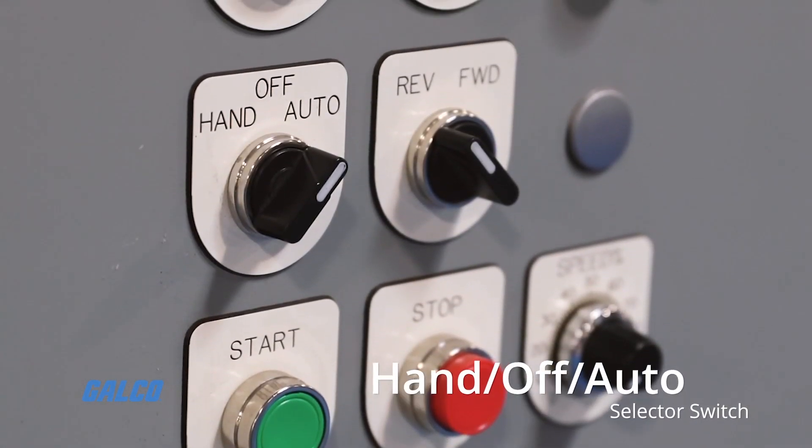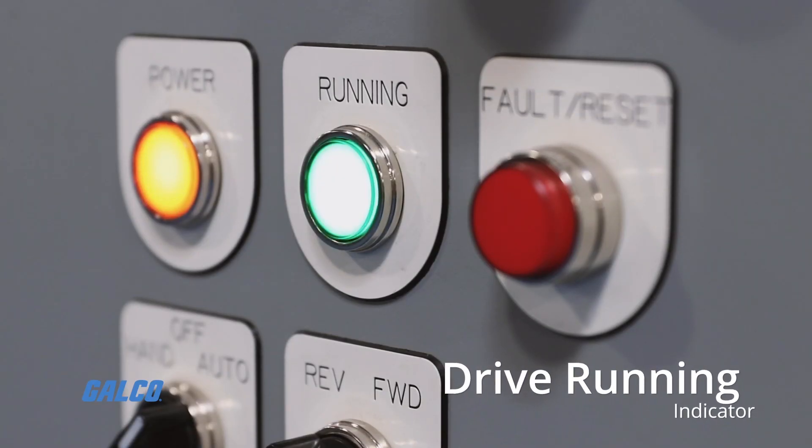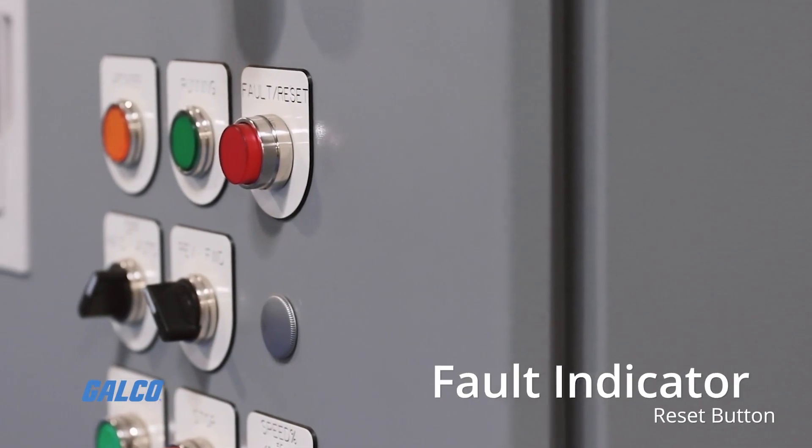A hand-off auto selector switch, a power indicator, a drive running indicator, and a fault indicator and reset button.